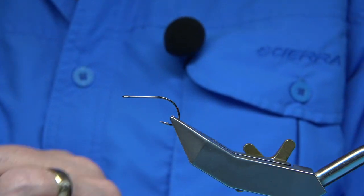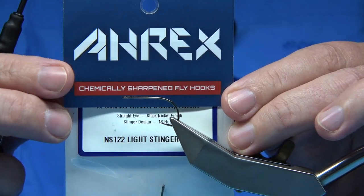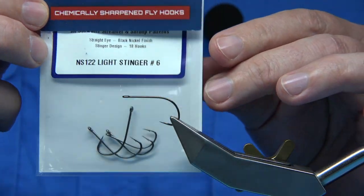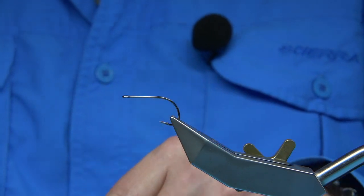The hook I'm using is this one here. It's the Stinger hook size 6 from this company here, the RX, if I've pronounced that correctly. It's a nice light wire hook, good gape on it as you can see, and it's a straight eye.